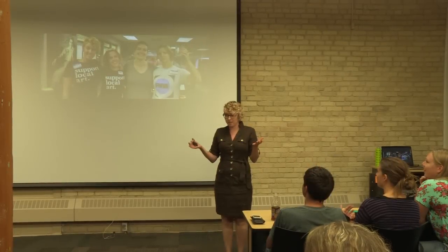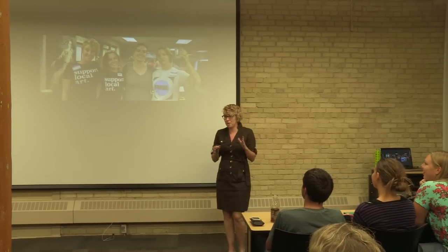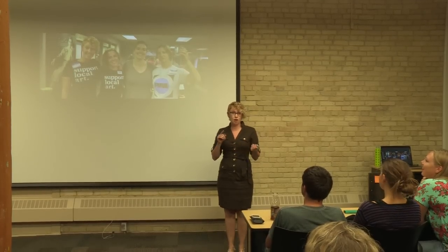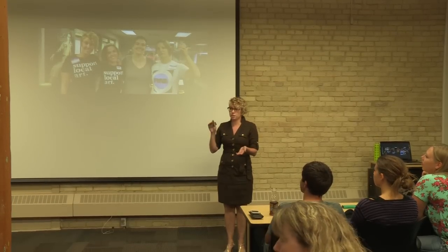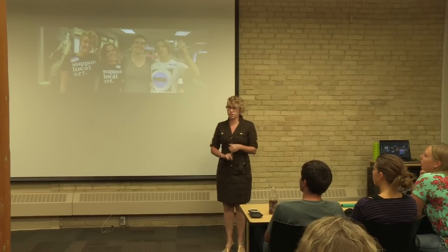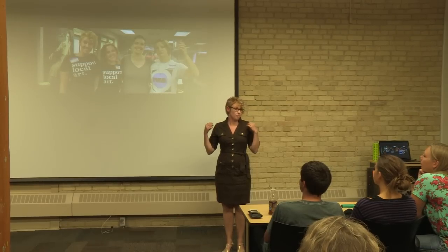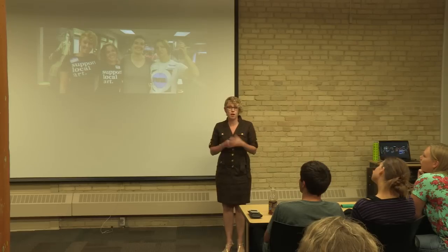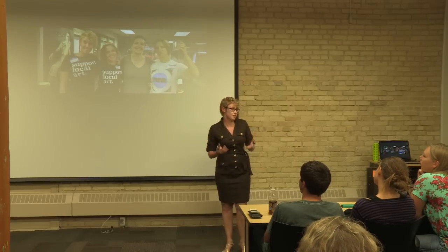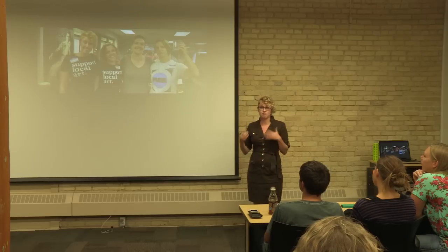Thank you all for coming. This is our third Visual Talk. FMVA is the organization that put on this Visual Talk series and we are collaborating with the Plains Art Museum to make this series possible. I'm really thankful for them to host us and this has been a really great series and I'm really happy to see it coming about.